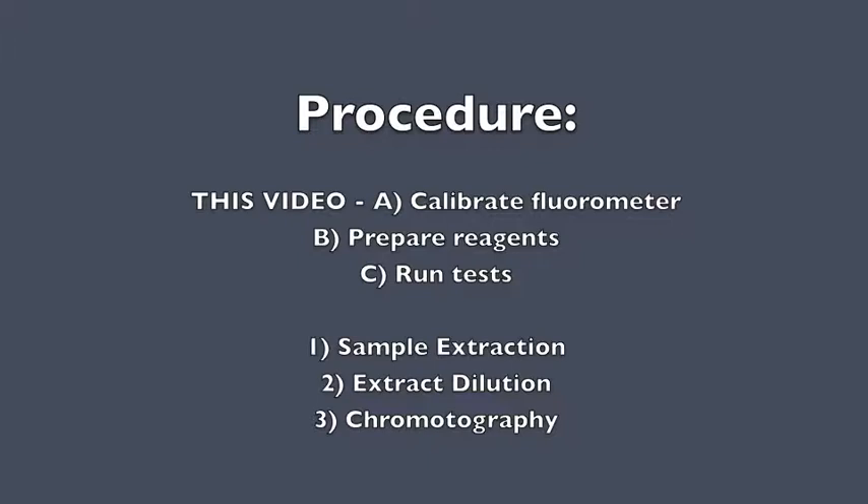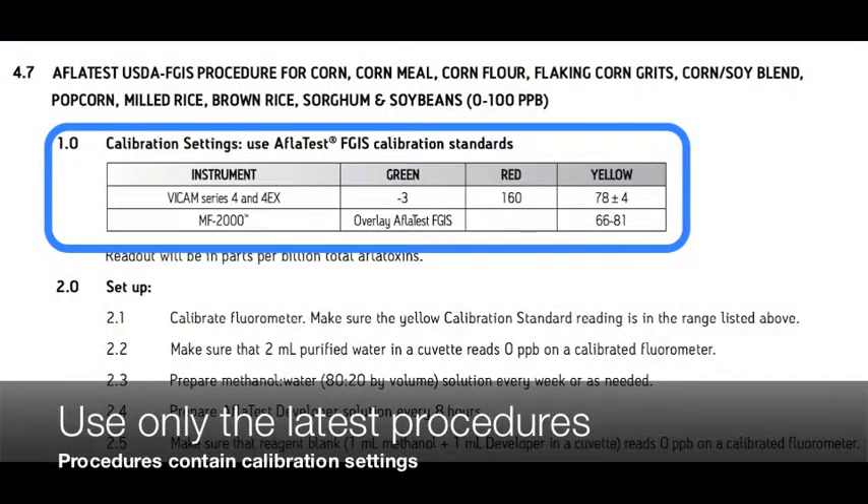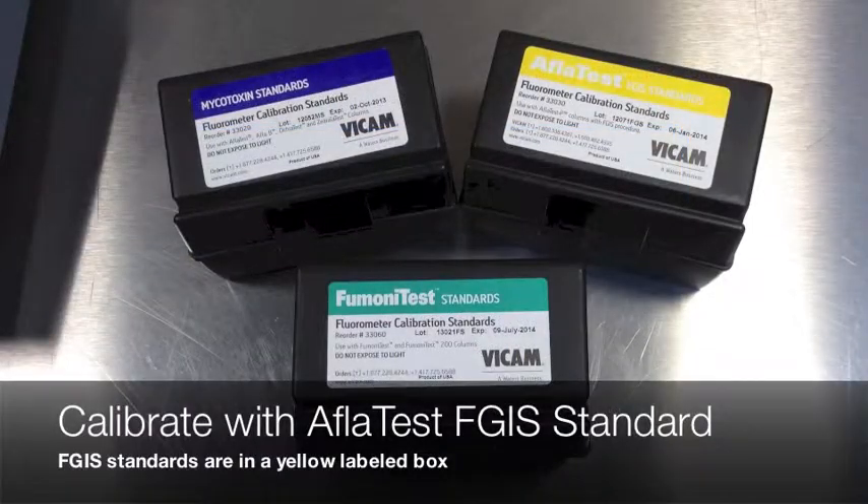Your fluorometer should be calibrated at least once per day. Calibration settings are subject to change. Use only the current procedures manual provided by Vicam. For the AFLITEST FGIS procedure, use the level labeled standards box. Check the expiration date on your standards before proceeding.